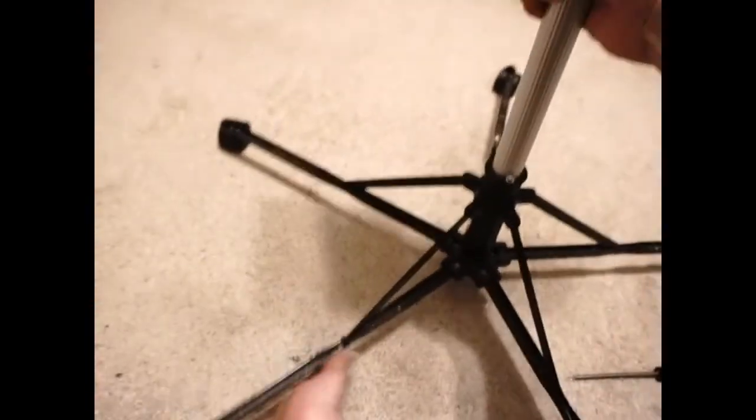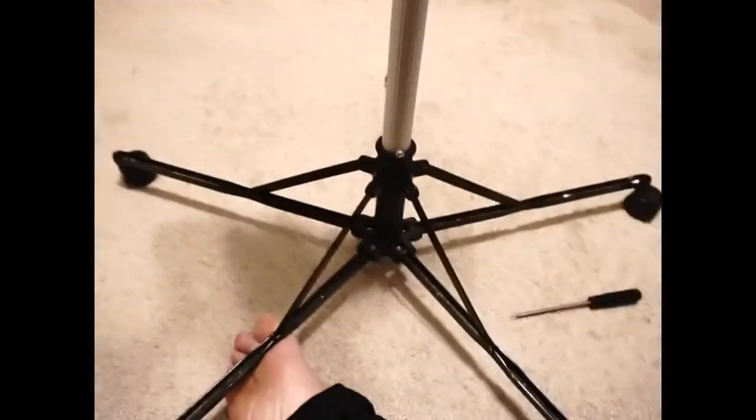Excuse my mess in the background — we're cleaning out and getting things ready for donation. Now I'll show you how to put it on the pole. You just pop it on. If you find it hard to get it around the pole, you can bend the clamps slightly to get them to slide around and then pop them on, then secure them back. They're steel so they won't be permanently damaged by a slight bend.